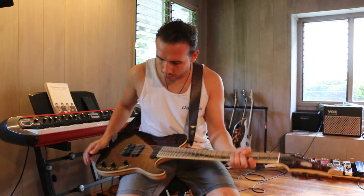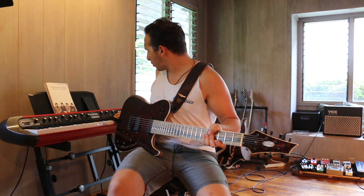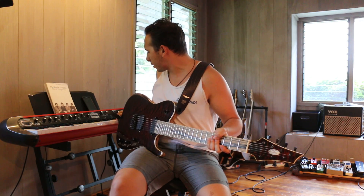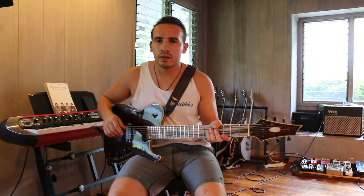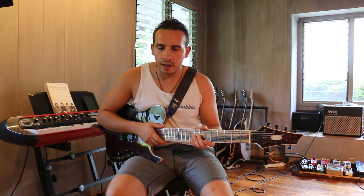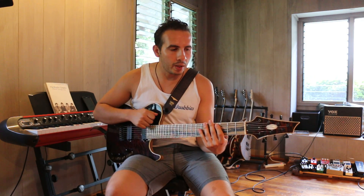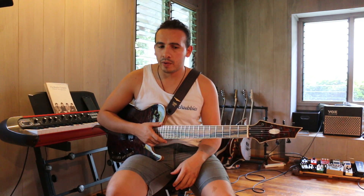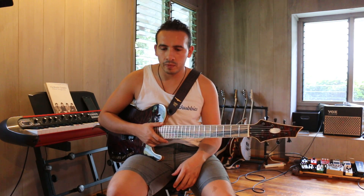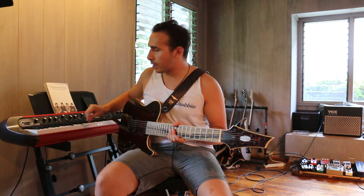This is going to be a short video, but it's kind of remarkable. I was going to make a video about Jazz III picks — those are the picks I like to use — and about the different kinds, because I have like six different kinds of Jazz IIIs. Instead I'm going to cover my three favorites. There's already a comprehensive video covering all the different Jazz IIIs on YouTube.